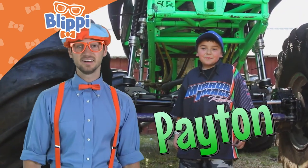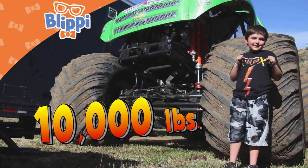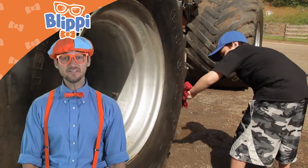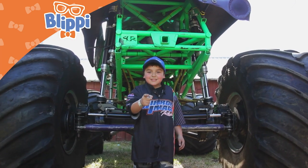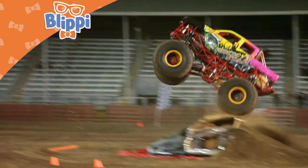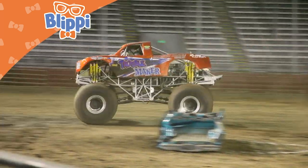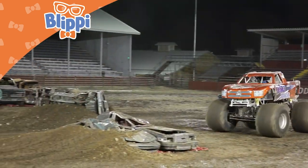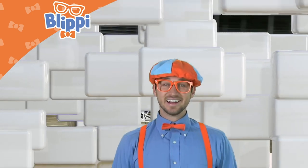Meet my friend Peyton. He's a crew chief and he's going to tell you a fact about his monster truck. This monster truck weighs 10,000 pounds. Peyton is so cool — he gets to work on monster trucks all day long and he even gets to wash their tires. I like monster trucks. Do you guys like monster trucks?